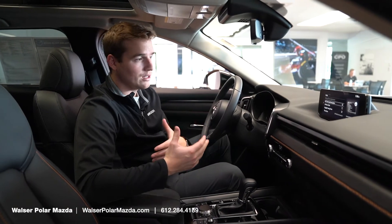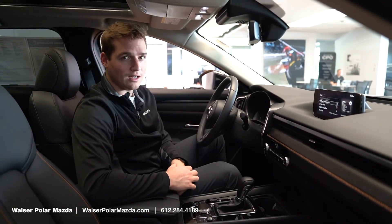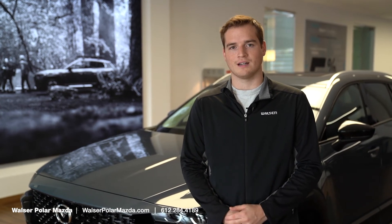That's a quick intro into how to change your clock settings. If you do have questions, please feel free to reach out. Thank you guys for watching — hope you found that helpful. Feel free to reach out to us or visit us at walzerpolarmazda.com, or just stop in the store here at Walzer Polar Mazda in White Bear Lake. Thanks.